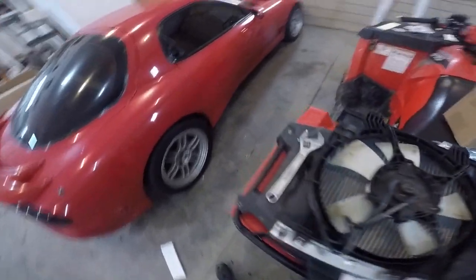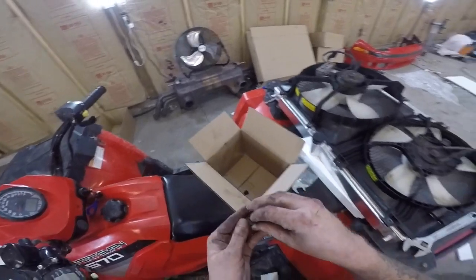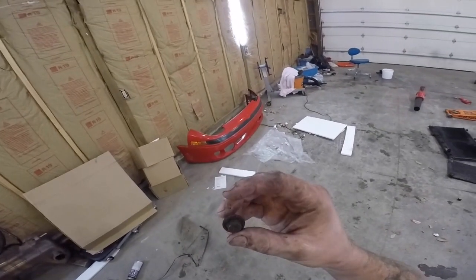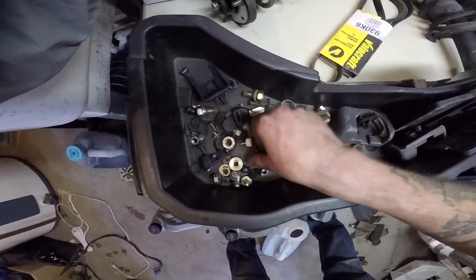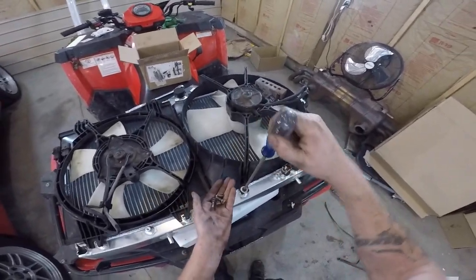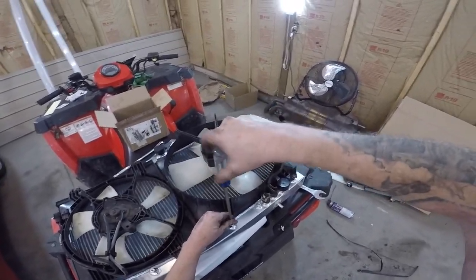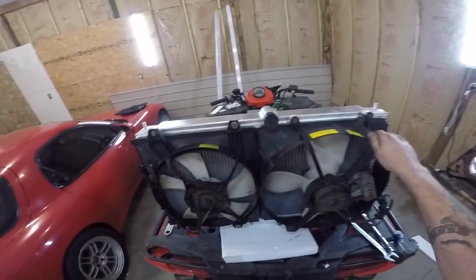I'm not going to reuse those old rusted bolts - these ones aren't bad but I didn't realize those ones were that bad. I'm not going to reuse this, it's all rounded off. I changed my mind - I'm going to use the bumper hardware, then go get all new hardware for the bumper. I'll go to Fastenal and have them make me all new hardware just for the bumper, all shiny, since that's hardware you can see once the hood's open. Fans are in.